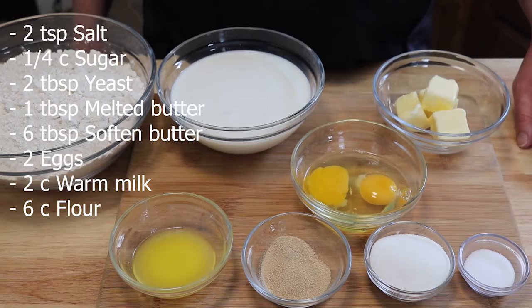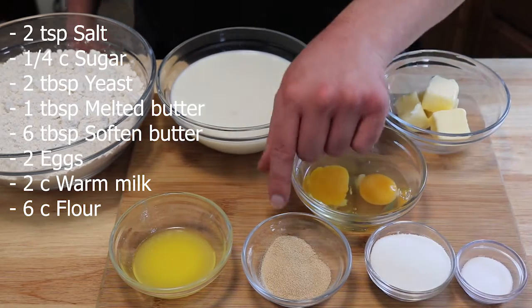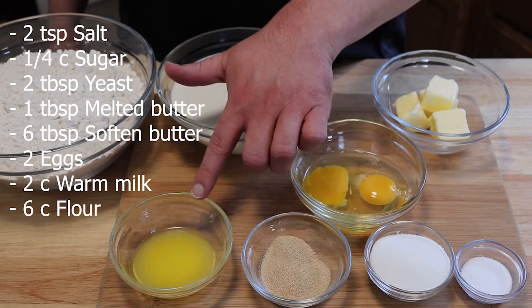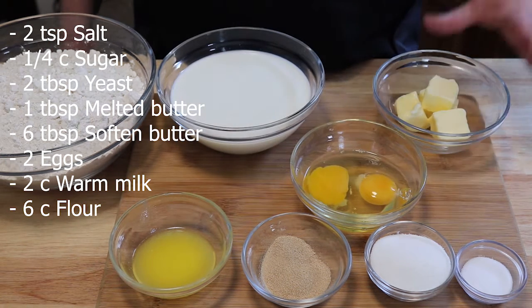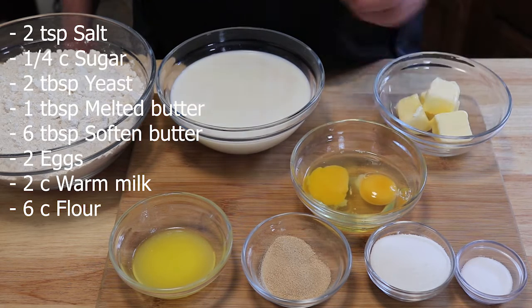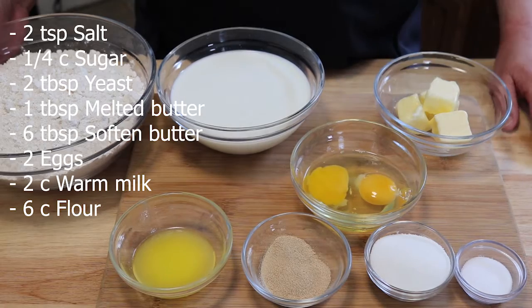Now for the dinner roll recipe we are going to need two teaspoons of salt, a fourth a cup of sugar, two tablespoons of yeast, one tablespoon of melted butter, six tablespoons of softened butter, two eggs, two cups of warm milk at about 110 degrees, and six cups of flour.